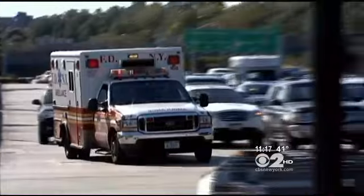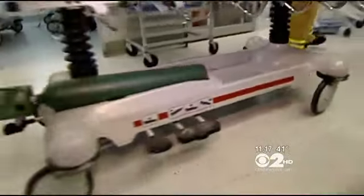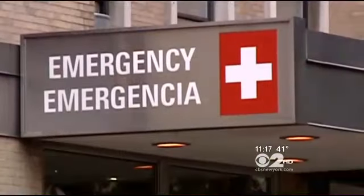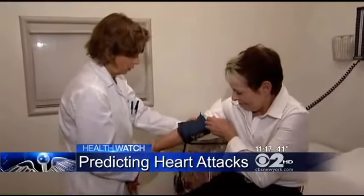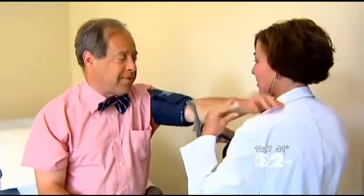It happens almost a million times a year — someone in this country suffers a heart attack, often with little or no warning. High blood pressure and cholesterol are known risk factors for heart disease, but doctors are now realizing those are essentially just symptoms.